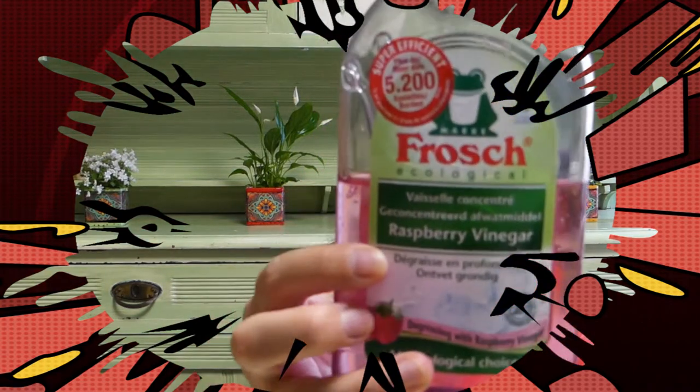Another thing we're going to be using is some dishwashing soap. We're also going to need one or more drinking straws. And then finally, it's important to cover your work surface. Get some plastic or newspapers or something, because when you're blowing the bubbles it can kind of splash everywhere. You just want to make sure you don't paint the surface where you're working.